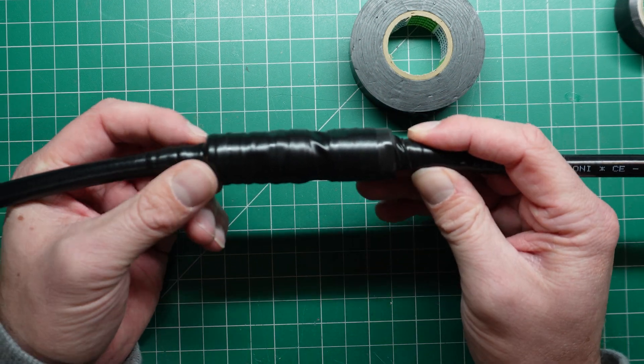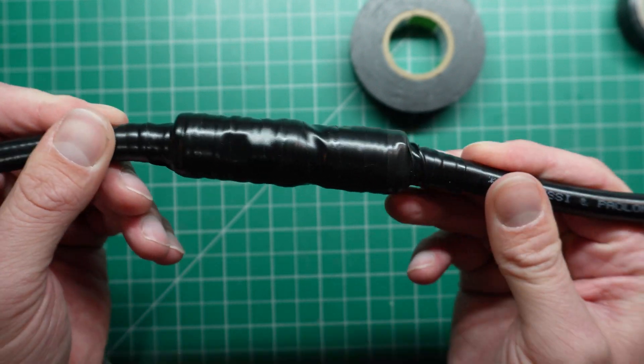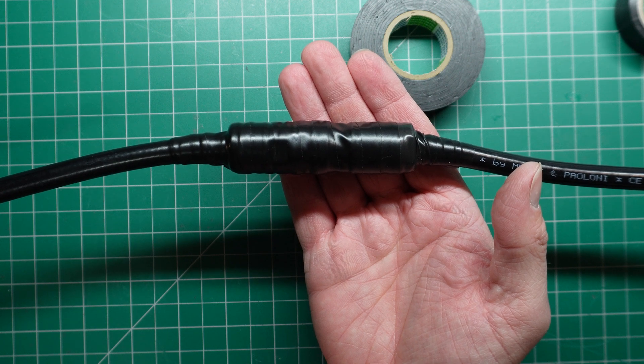Just put a cable tie around that, tighten it up, and that is a nice-looking connection which should not get any water in it — hopefully ever. So now that you know how to seal your coax connections properly, the next question is: what's the best coax to buy?